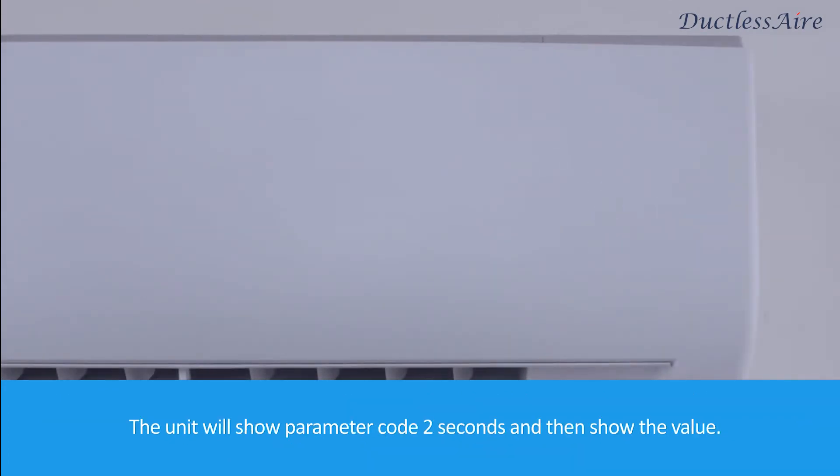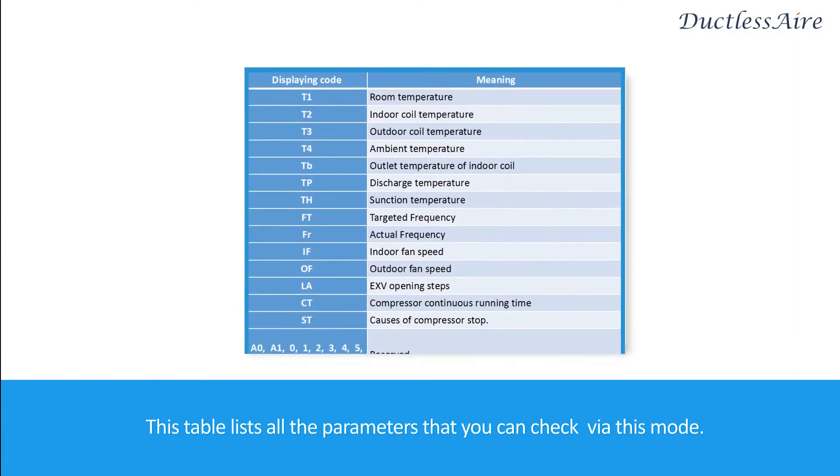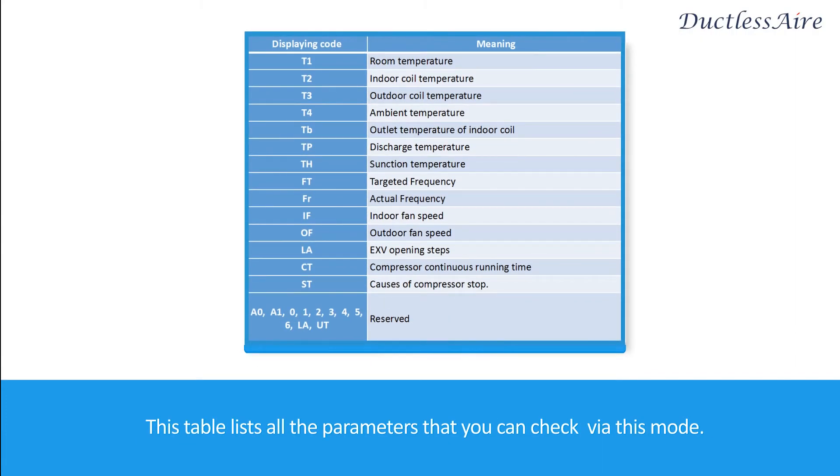The unit will show the parameter code for two seconds and then show the value. This table lists all the parameters that you can check via this mode.